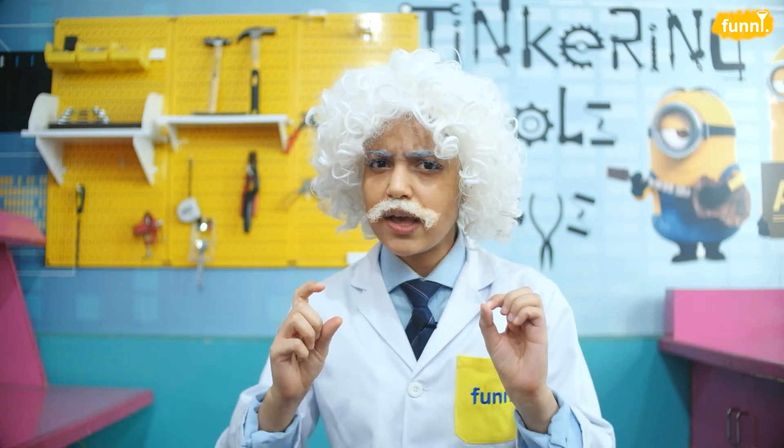And remember friends, liquids with low density always float on top of liquids with higher density — just like our lemonade. Isn't this cool? So friends, now that this dense trouble is sorted, I'm getting back to making my lemonade. In the meantime, you go grab your things and let's get funneling!